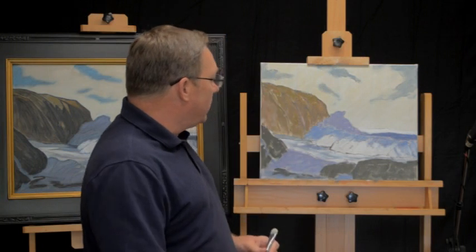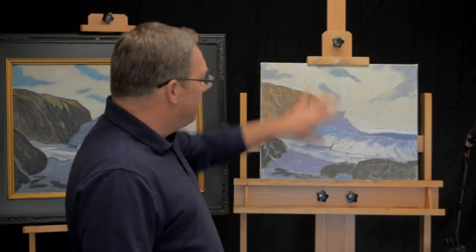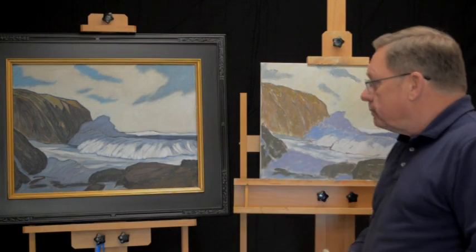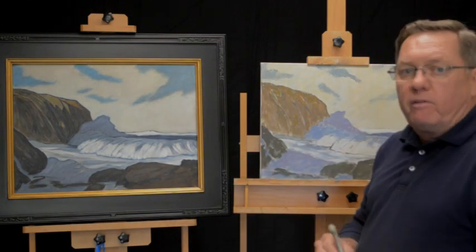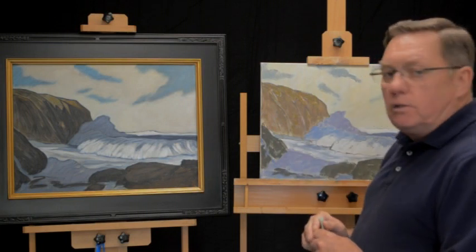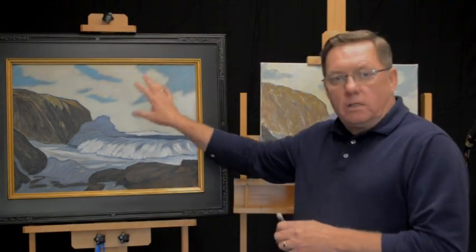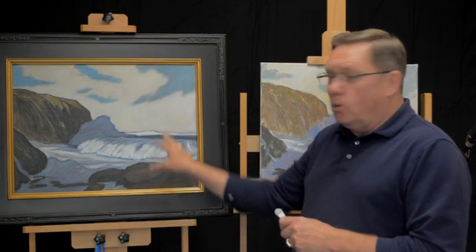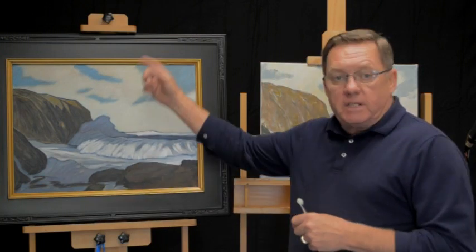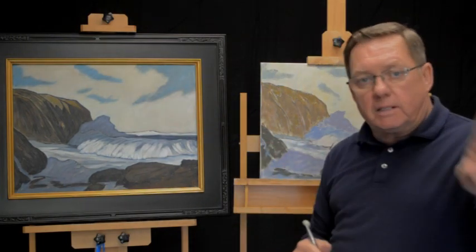In stage two we're going to work on the finished painting. Right away I can see I need to adjust the values to get them back to where the target painting is. I've realized we should include a photograph of the subject painting in the links below, so you can print it out and work from it at your easel rather than working in front of your computer. We'll put that in the link below in future.